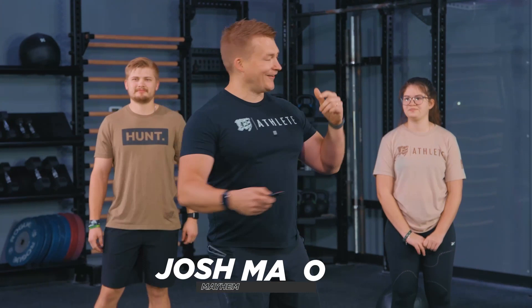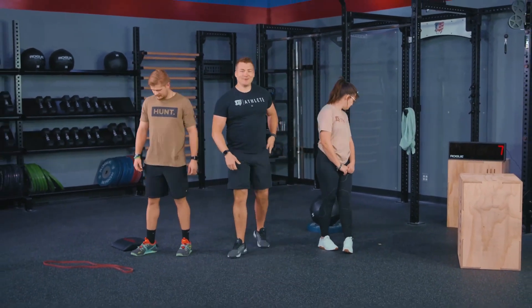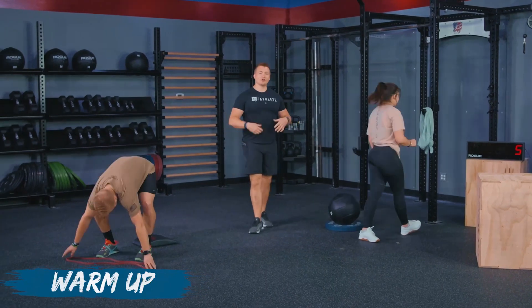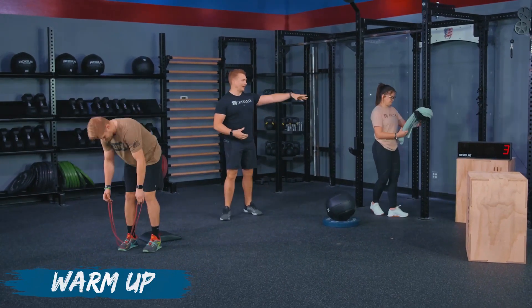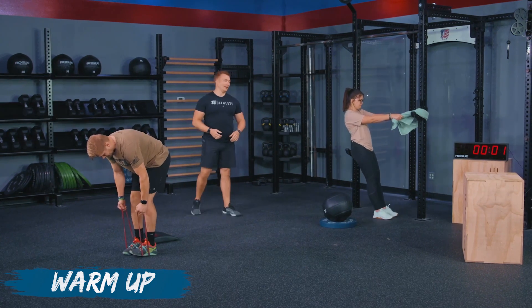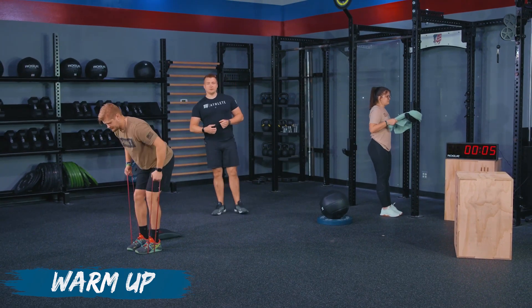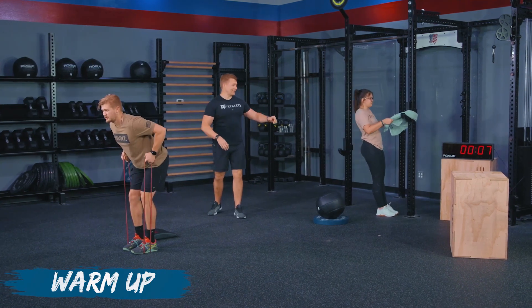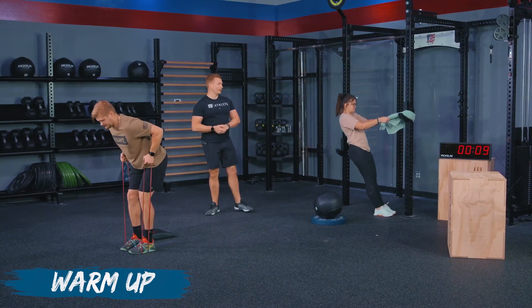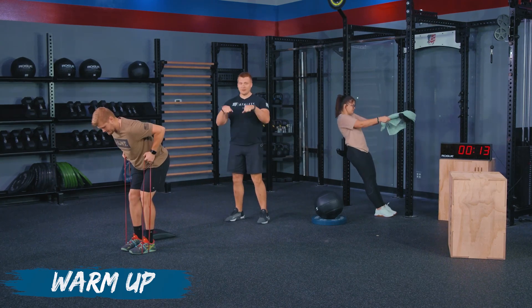Athletes, your warmup is starting in 10 seconds. Go ahead and clear out that space. Get ready to move. We are going to be starting with our row variation here. I've got Haley on towel rows, I've got TJ on bent over rows. Right now we're using this time to set up our stations and make sure we've got the right tension band and a place to hang our towel from. On either of these movements, remember no T-Rex arms.